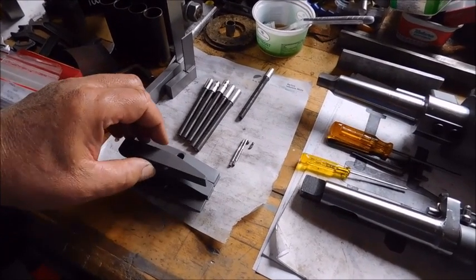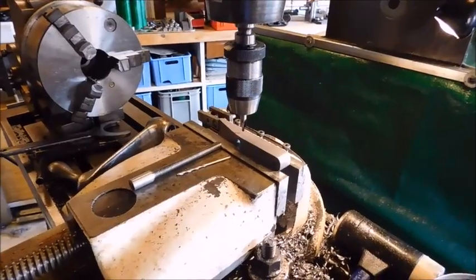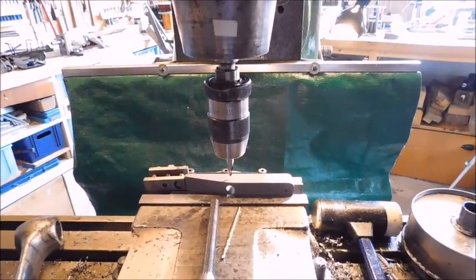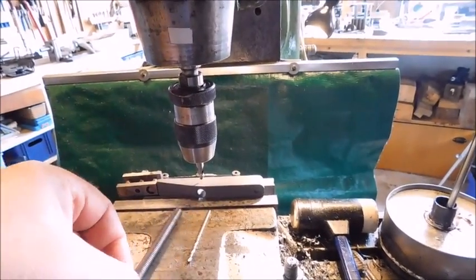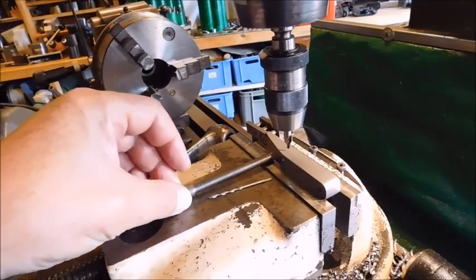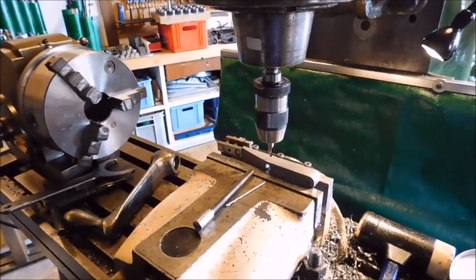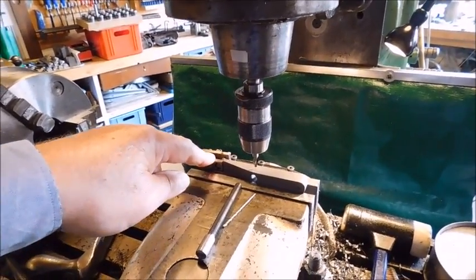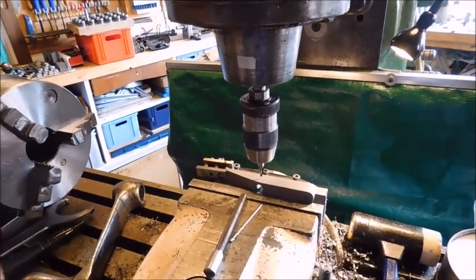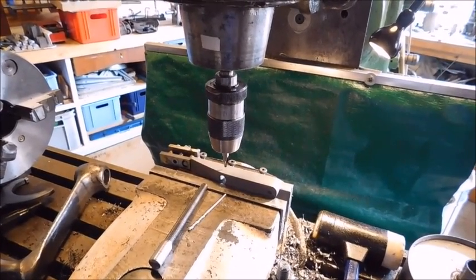I'll set these up in the mill and drill and tap them. Now I've set it up in the mill and ready for drilling the hole, and I've centered upon the hole here in the middle. If I hold this rod, I think that's a nice place where I have to, on the lathe, make a groove for the grub screw to grab it. And I made my stop here so I should be able to just take the other parts and put them in here and drill and tap again.